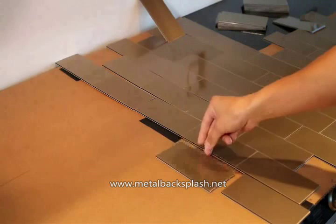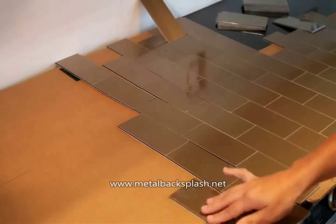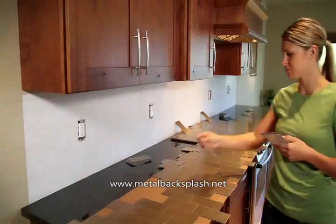If your design is complicated, like herringbone for example, or if you're using multiple colors or grain directions, we recommend you lay out the entire project on a flat surface like a table or the floor before installing tiles to the wall, just to be sure your tiles and design are correct.